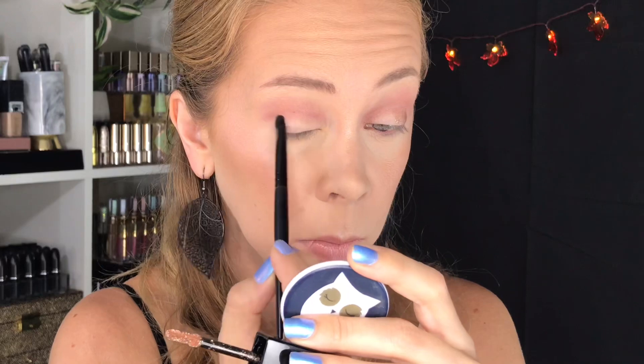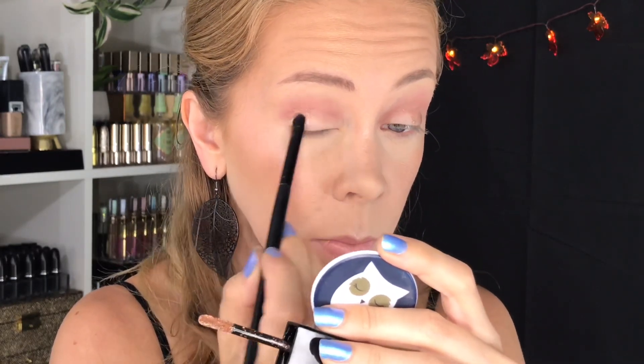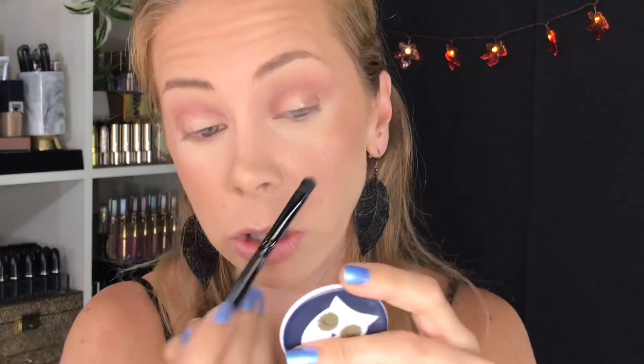I just have a little bit of a rosy tan in the crease. Now I want to dive right in with these two shades and I'll use a flat brush to apply them. I'm going to start with number four on the outer corner of the lid. Applying it to the eye — it has much more glitter in there than I originally thought.